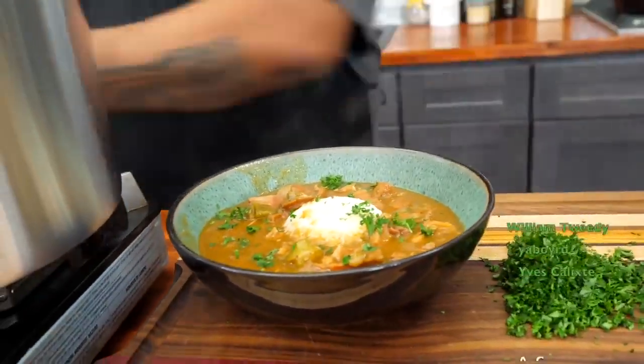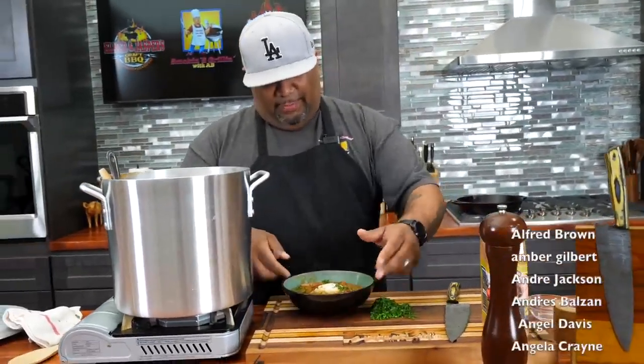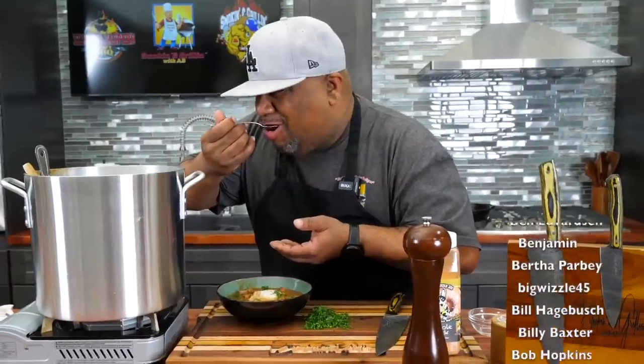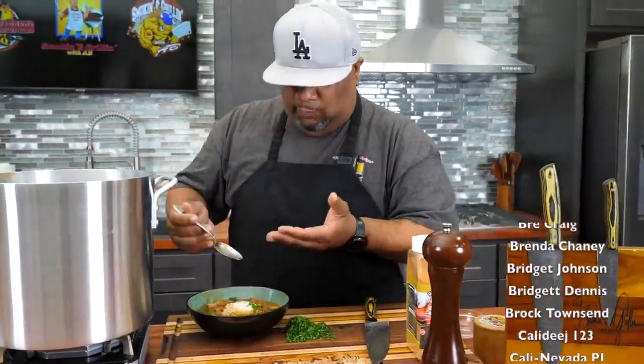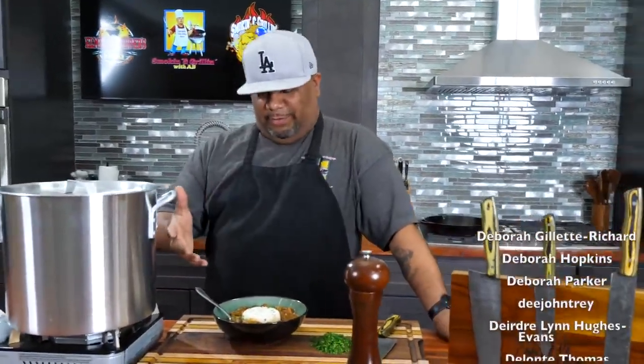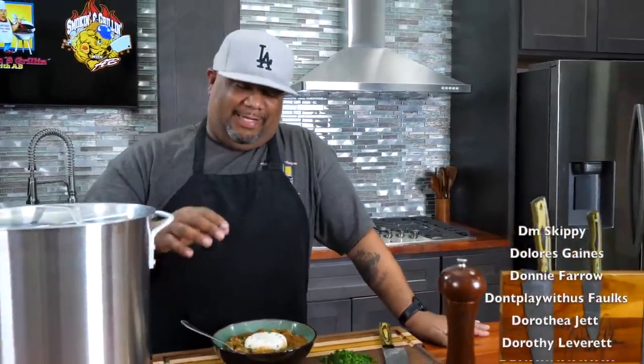I gotta hurry up and get me a spoon. I don't know how long I'm gonna be able to hold back. I'm finna dig in, folks. I'll get a thumbnail in a minute, but I'm super hungry and I'm finna get it. This right here is done right. Let me get my mouth cleaned up, let me hit it a couple more times and give you a description. I already told you I'd make a thumbnail and make one later — I got my thumbnail from this right here, but I did eat that.